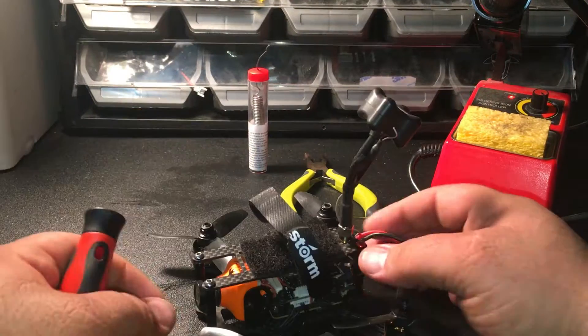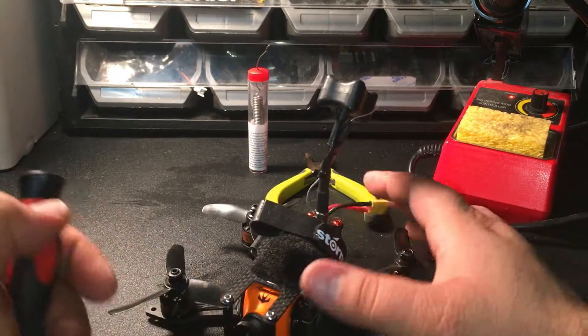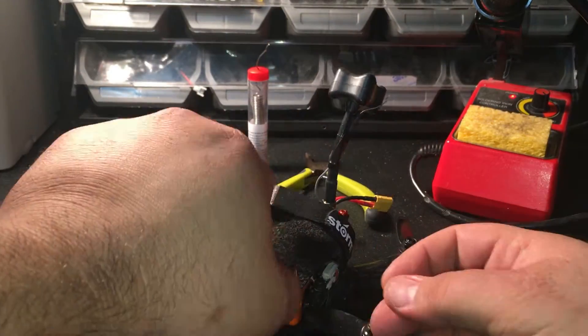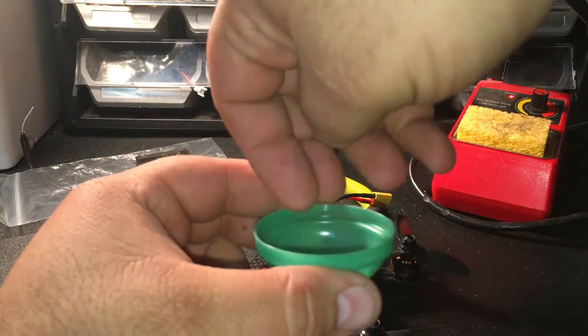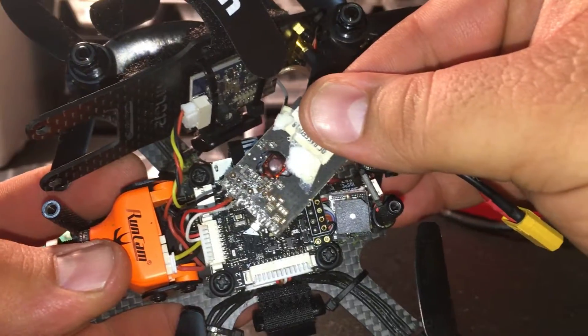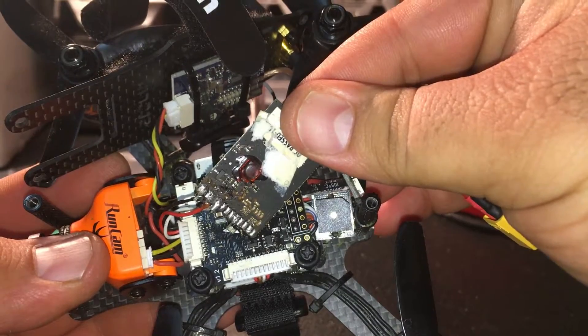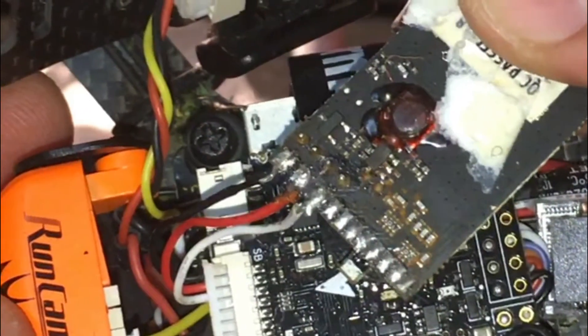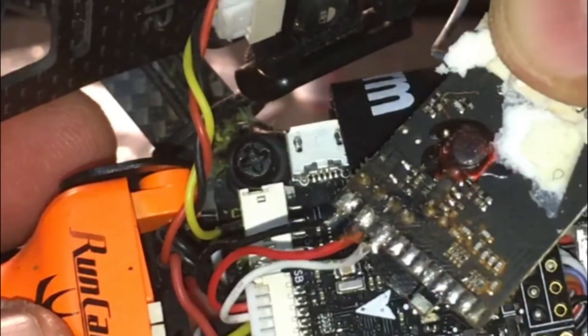The first thing you want to do is turn on your soldering iron and get it good and hot. While the soldering iron is heating up, you can take apart your Loki. Make sure to keep all screws in a safe place so you don't lose them. Once you take the Loki apart, make sure to take note of where the wires are connected to the receiver — black is on the left, red in the middle, white on the far right.